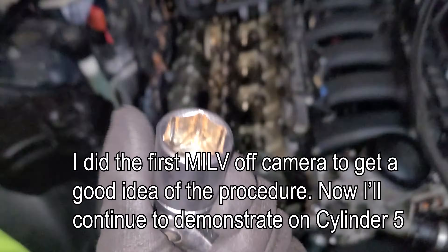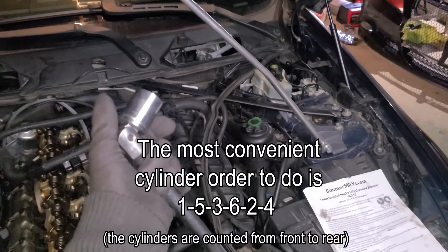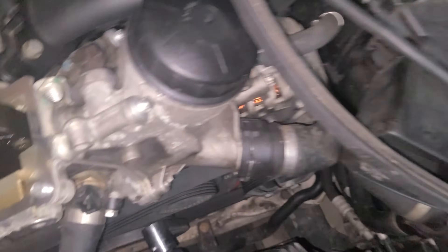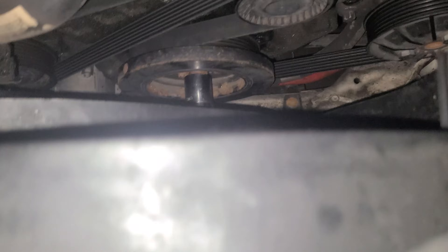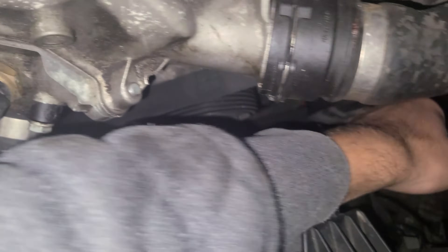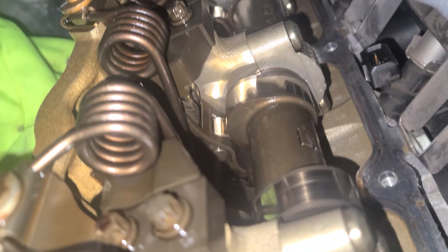To rotate the engine, it's a 22mm — get a breaker bar with a twisting end, and it goes on the crankshaft. Now I'm going to rotate the engine clockwise. I've never manually rotated an engine before this — it's kind of cool, you can hear the oil getting sucked through. Okay, now cylinder five's lobe is pointed in the right direction.